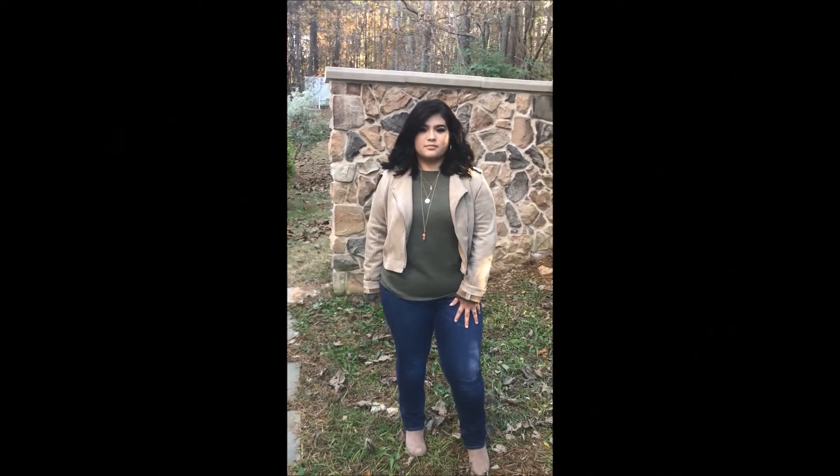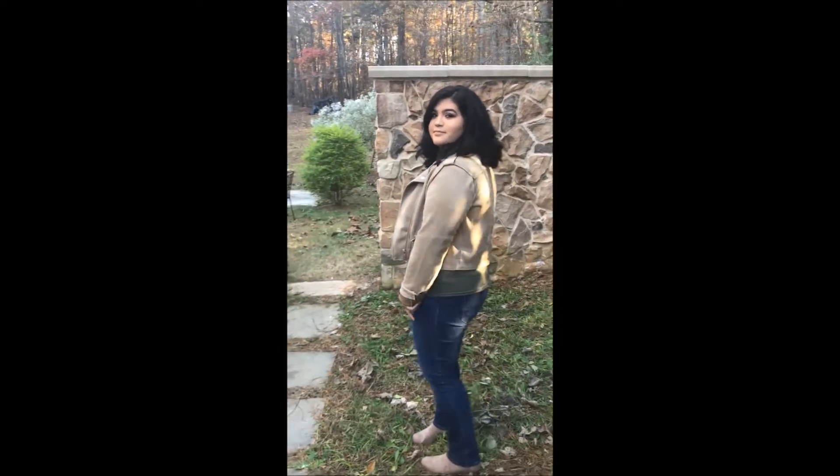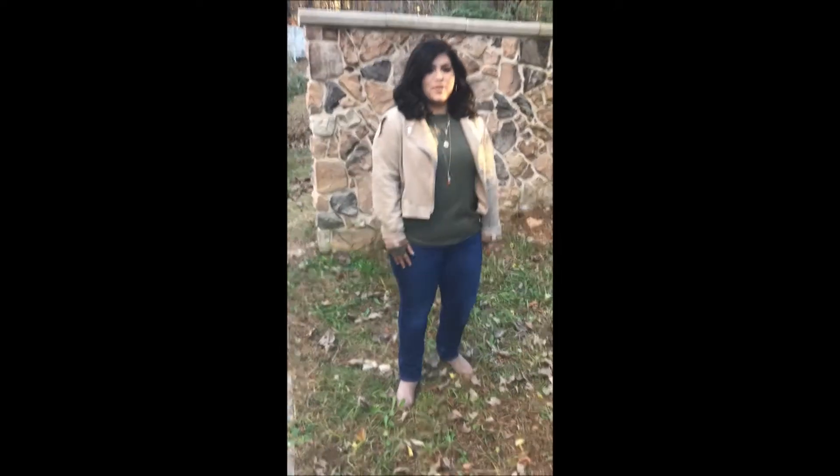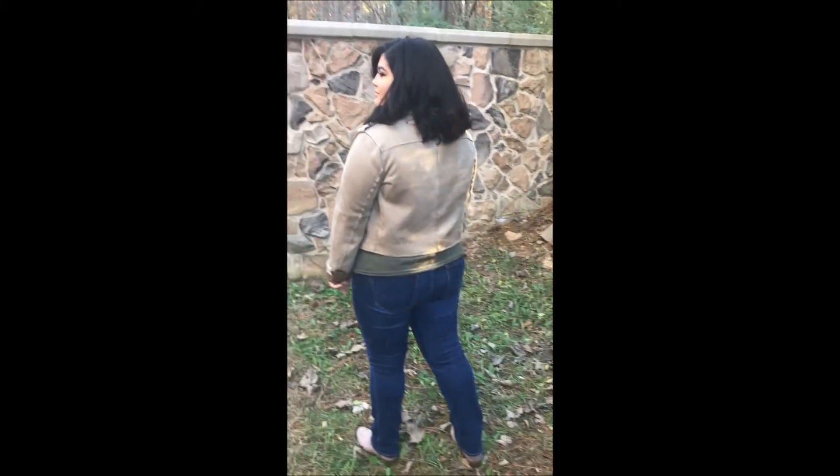For outfit number one, this is a very casual option to wear for Christmas. It is paired with a green shirt and a jacket with jeans and boots, and you can dress it up or dress it down.